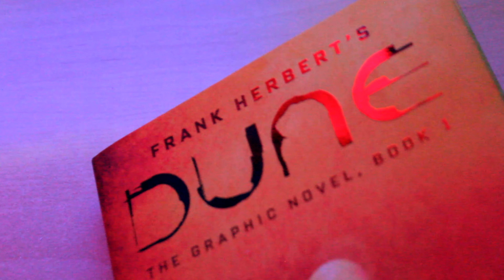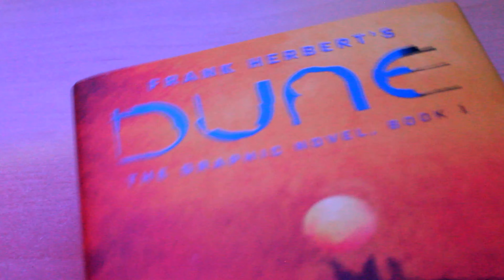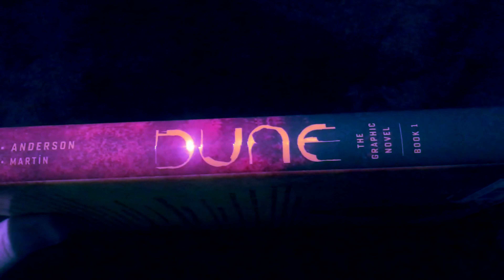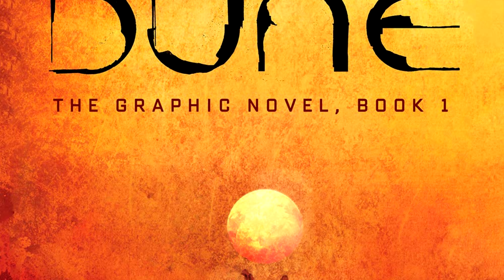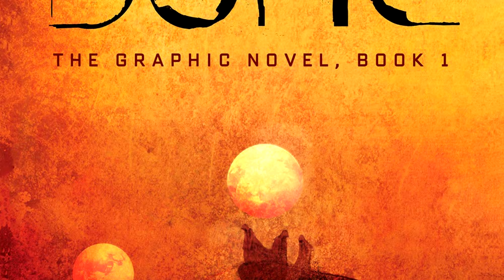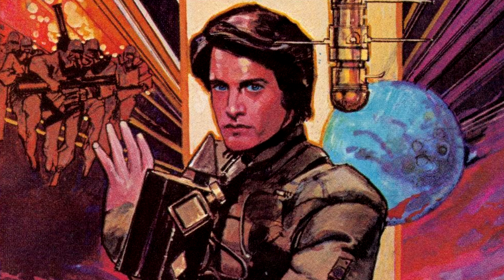The cover has a nice matte texture to it, and the title is embossed and glossy. The title on the spine is glossy, as well as the hooded Fremen figure at the back. The cover is designed by Bill Sienkiewicz, who worked on the original Dune comic, adapted from David Lynch's Dune.